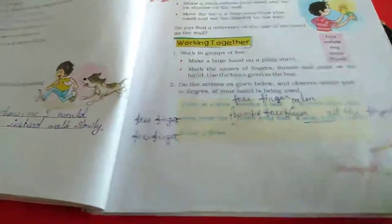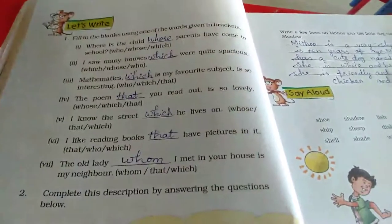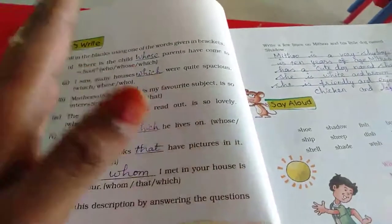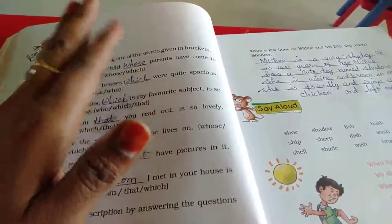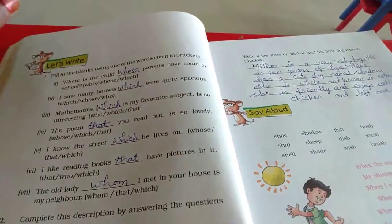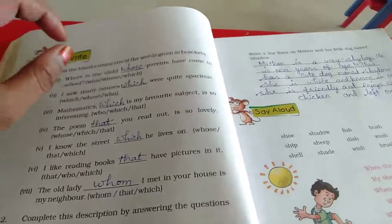Turn the next page. Fill in the blanks with the given words in brackets: which, who, whose, that. These are relative pronouns. If we refer to a person in the sentence, we use 'whose'. If we refer to a non-living thing in the sentence, we use 'which' or 'that'. Especially when we mention the content or a part of something, we use 'that'.